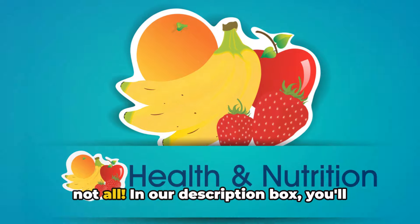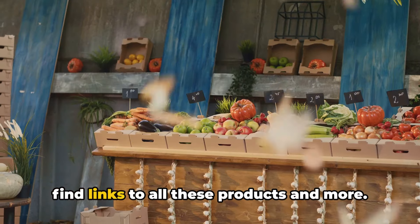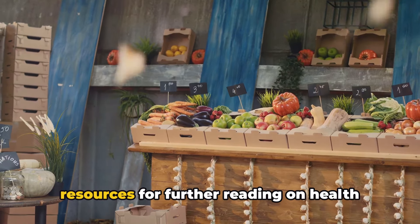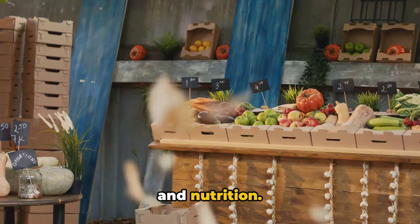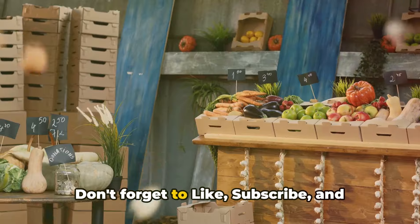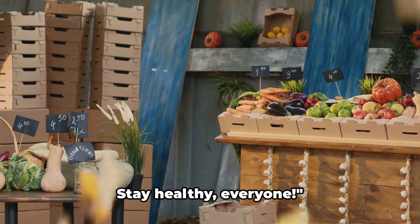In our description box, you'll find links to all these products and more. We've also included some fantastic resources for further reading on health and nutrition, so do check it out. And that's it for today's video. Don't forget to like, subscribe, and comment below. Stay healthy, everyone.